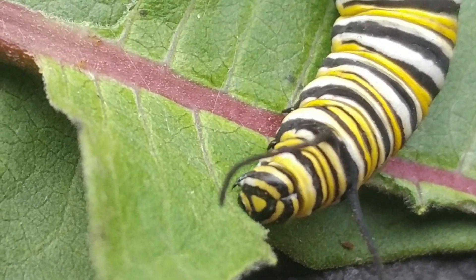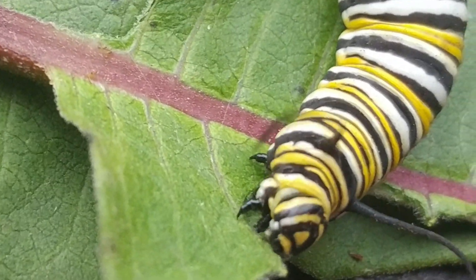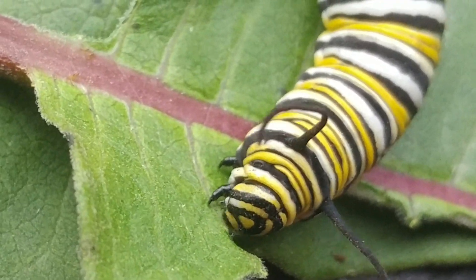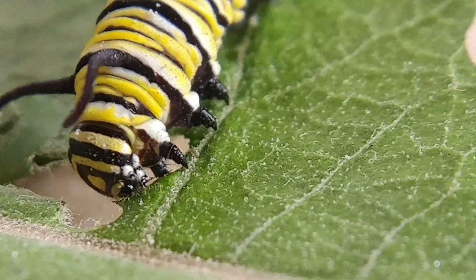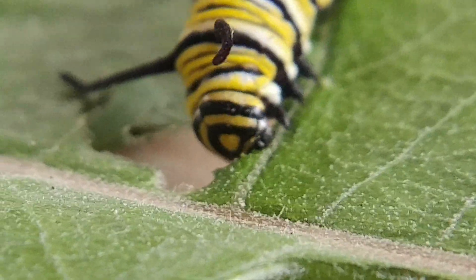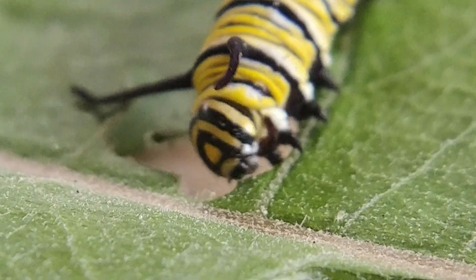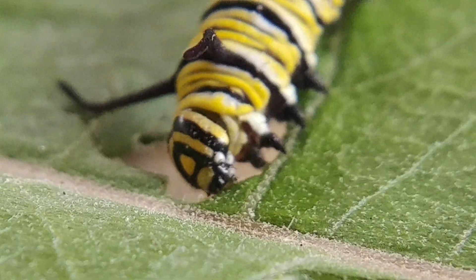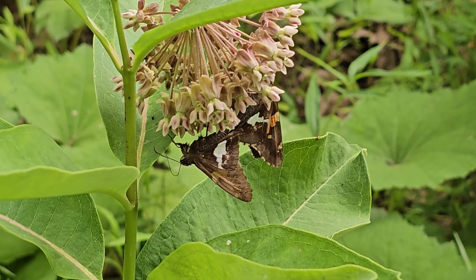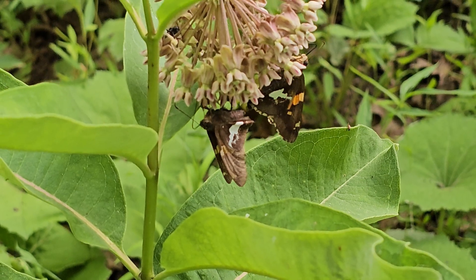Why do we care about milkweed? Because it's the main thing — and the only thing — monarch caterpillars can feed on. Monarchs migrate annually from places as far away as Canada down to Mexico to overwinter. Without milkweed, the monarch population won't survive. I want to teach people how to identify milkweed so that when they're gardening, they can select it at a gardening store to plant, or nurture plants that have volunteered in their yards to let that stand grow and spread. You're providing native plantings and nectar for so many different organisms — over 250 species will either feed on the plants or gather nectar from the flowers.